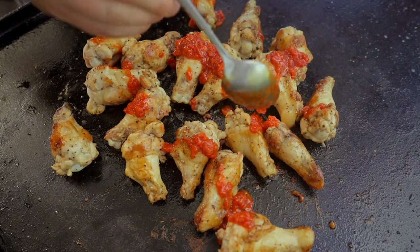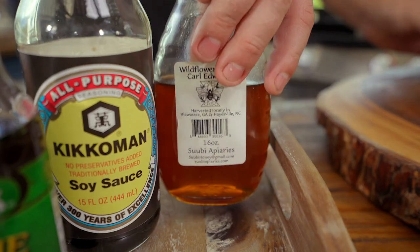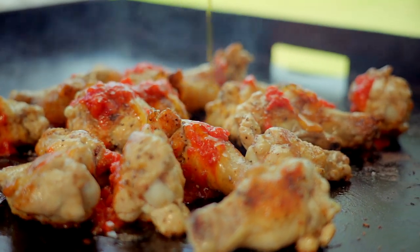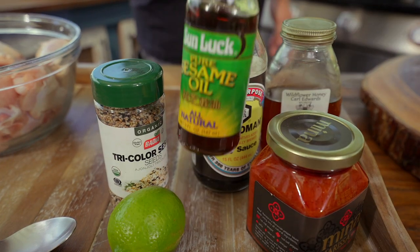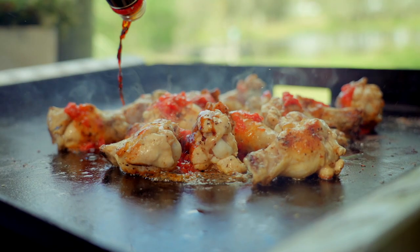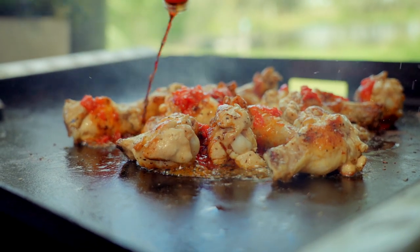Now here's where it gets fun. Harissa — it's originally from Tunisia, a northern African condiment. Think of it almost like the sriracha of northern Africa, but with way more flavor. It's fantastic, so, so good. It's also very hot and very spicy, so be a little ginger with it.